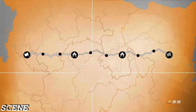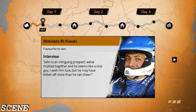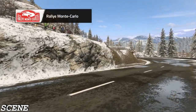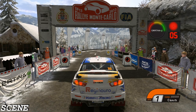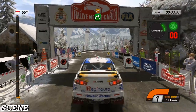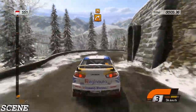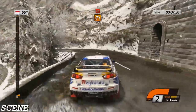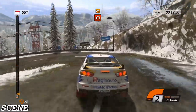All right, let's go. The Raleigh Monte Carlo is a firm fix. Right side, 40, then right three and left three, 40. Hairpin left, barrier outside, and right three.